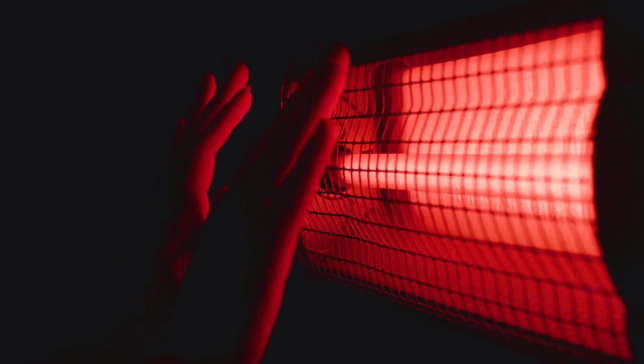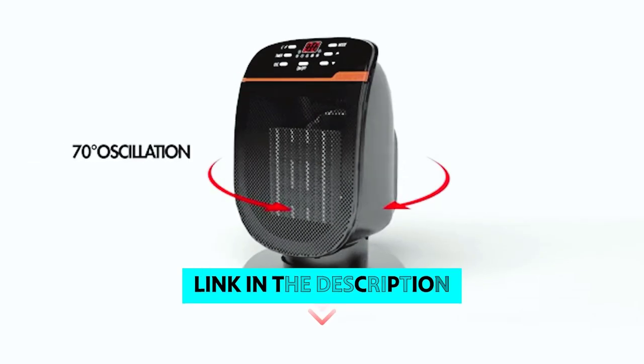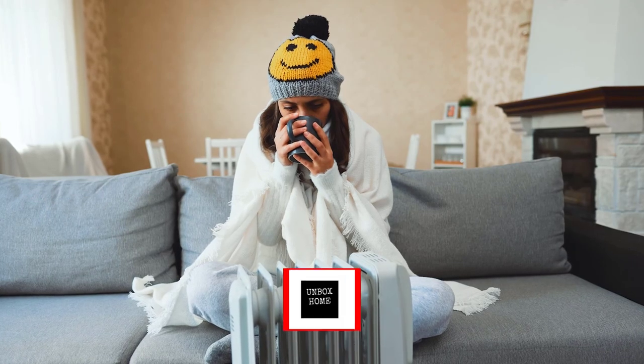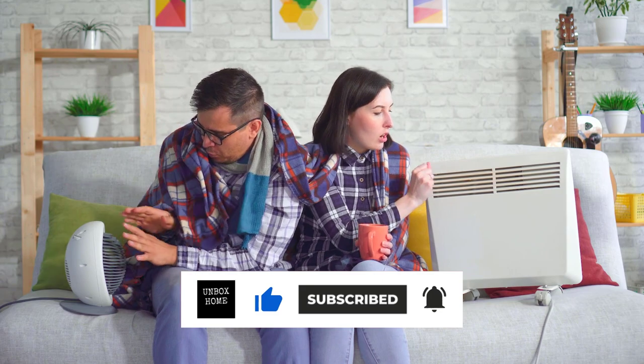To find out more information and updated prices on the products we have mentioned, be sure to check the links in the description below. Thanks for watching this video. If you enjoyed it, hit the like button, and if you are new to the channel, subscribe and hit the bell icon for future updates.